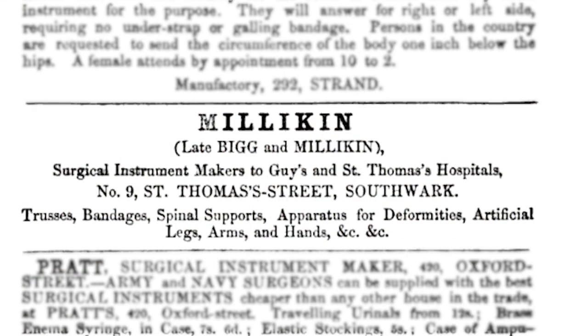His father, John Millican Sr., had supplied similar equipment to medical practitioners and students at St. Thomas's Hospital from his workshop at the site of this museum.